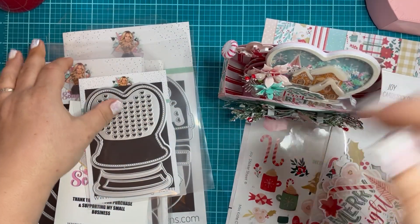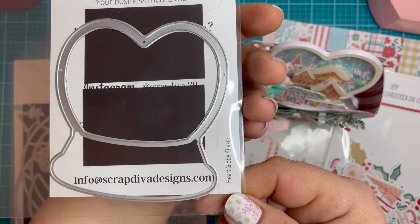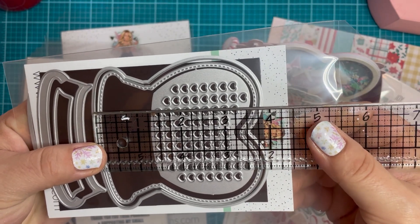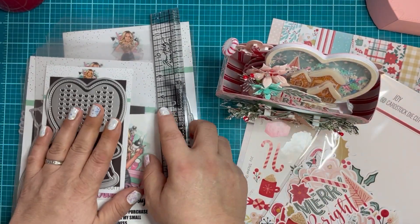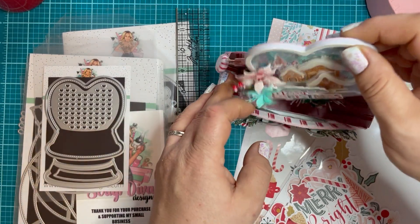The next die we're going to focus on is the Heart Globe Shaker. Your shaker is going to measure about 3.5 inches wide by almost 4 — like 3 and 7/8ths — tall. So you get a really decent-sized shaker on this, cute for a card. You can do so much with it.